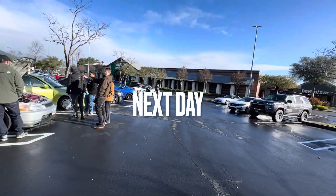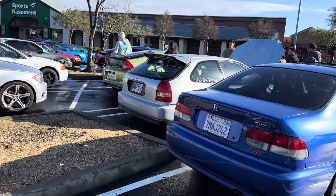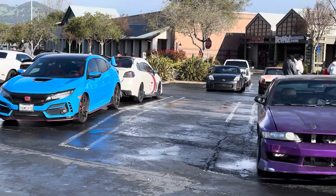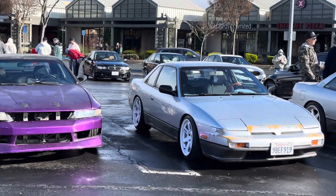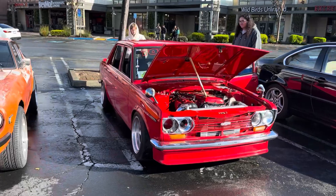We are here at Cars and Coffee. Got a few cars here - came a little late so it's not much but we'll see what we can find. Got a hatchback and the EM1. Most of the star cars are pulled over. We got a dope BMW right here, then some 240s - that's an S14 and an S13. Oh, same color two-tone, and a clean 510 over here.